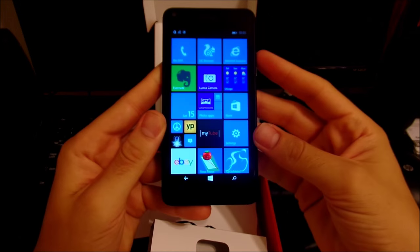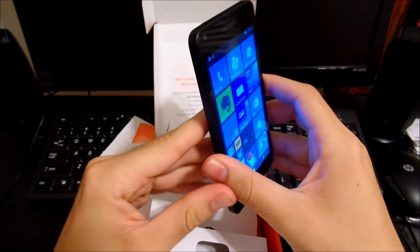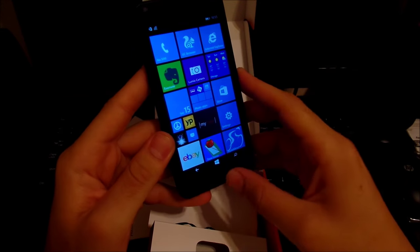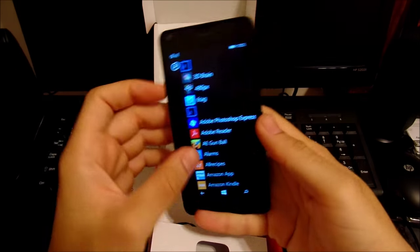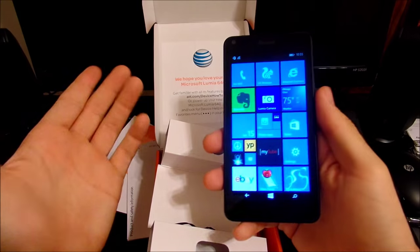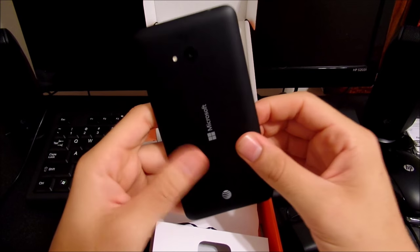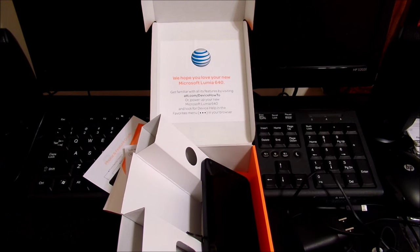Going back to the device — we have a 5-inch 720p screen and a nice 8 megapixel camera on the back. I'm going to go more into depth in the full review video coming up soon, so leave a thumbs up below if you'd like to see that. I've been using it for a few weeks and I really want to show you guys what it's all about. It's Windows Phone 8.1 and we're going to go way into depth in the next video.